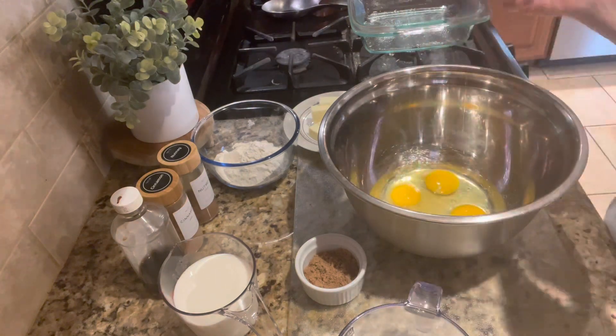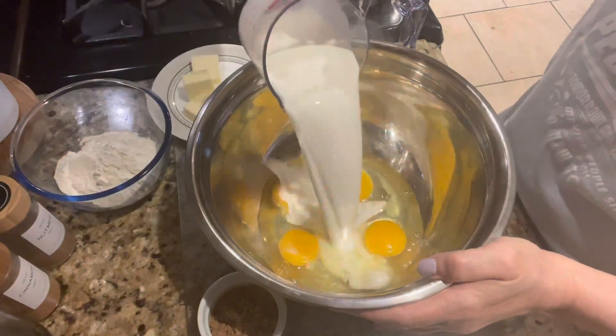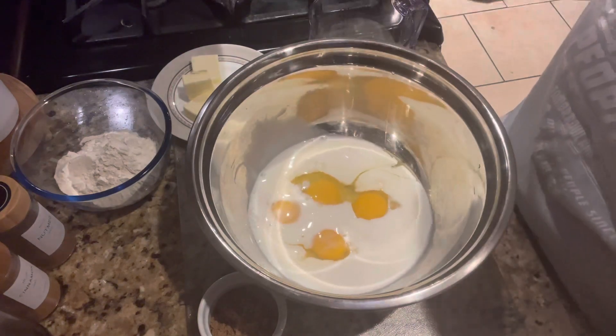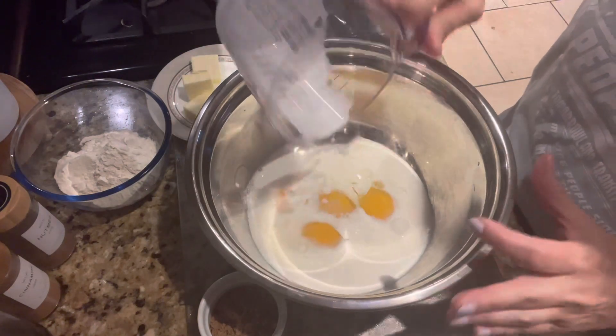Okay, so in the large bowl we're going to go ahead and add the eggs, the milk, heavy cream, the sugar, the brown sugar, vanilla, cinnamon, and nutmeg.